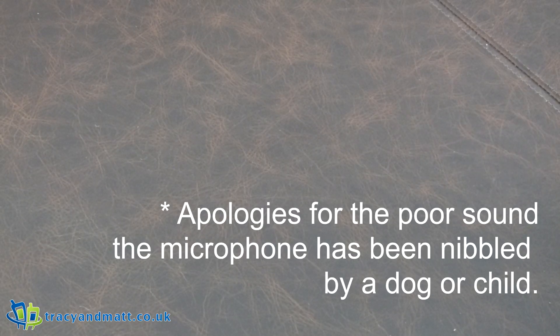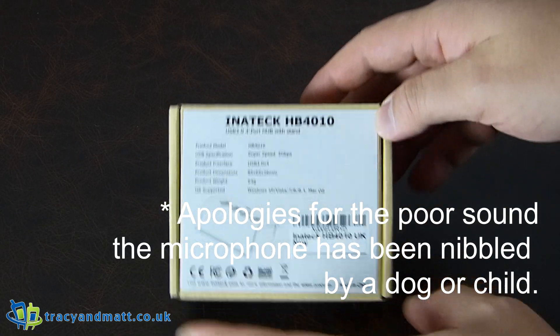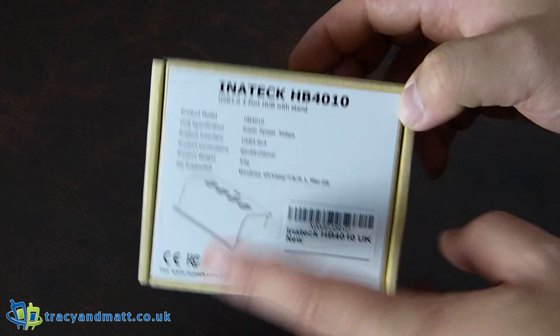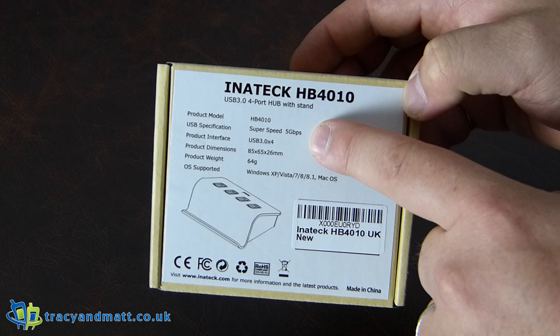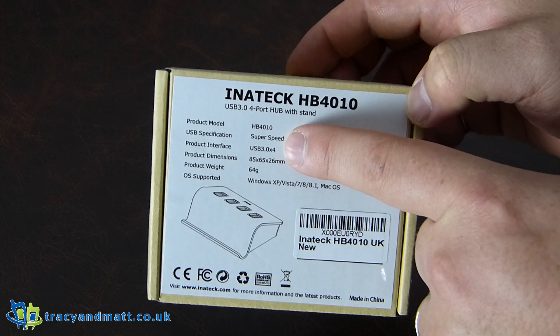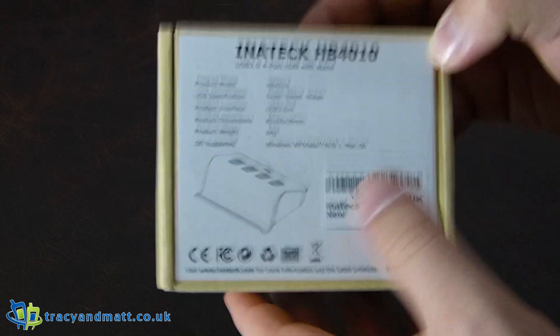Hi there folks, Gareth here. I know we've been doing an awful lot of USB hubs recently, but this is what I've actually been really looking forward to — this is the Inateck HP 4010. This is a super speed five gigabyte USB 3, four-port hub, and it's compatible with most versions of Windows.